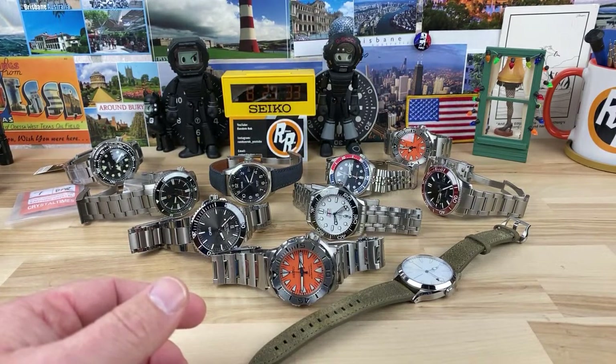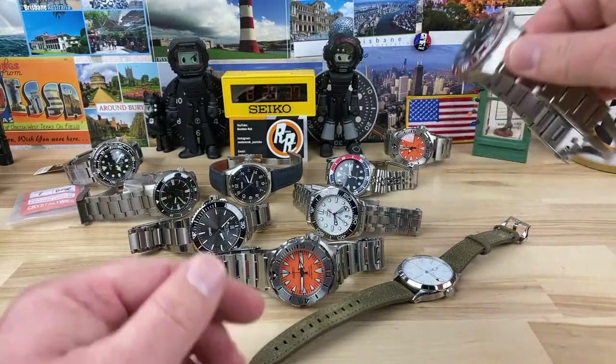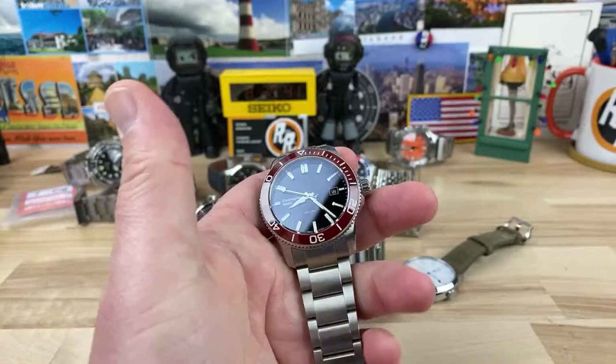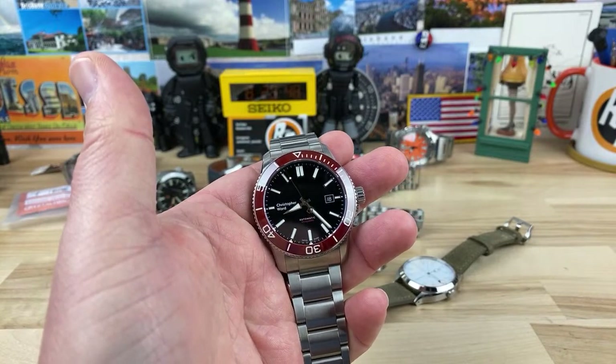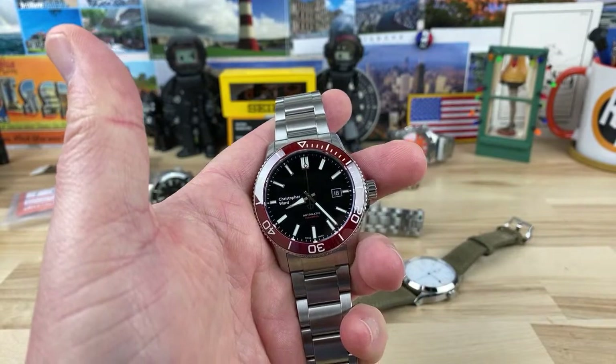Christopher Ward C60 Pro Titanium — now that would be very nice, I'm a hundred percent on board with that. They did a titanium model like this but it was a COSC limited edition. I tried to get one but they were already sold out. I would love to see Christopher Ward do a refresh on this and do a titanium one — I would pick it up in a heartbeat. It doesn't even have to be COSC.